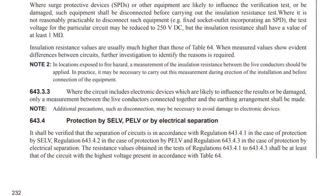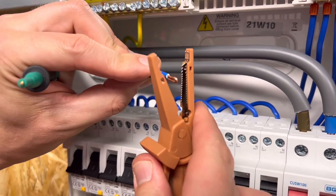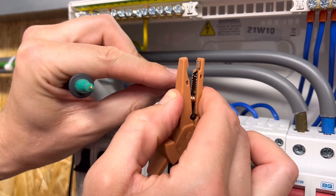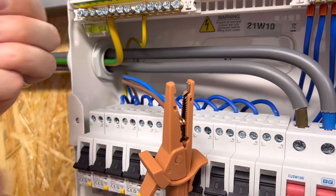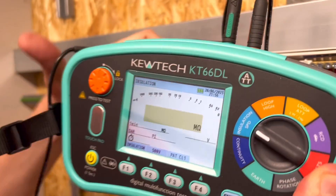There was a further bit of direction in Regulation 643.3.3, which simply stated that where the circuit includes electronic devices which are likely to influence the results or be damaged, only a measurement between the live conductors connected together and the earthing arrangement shall be made. So under the previous regulation, if you had a USB charging socket on a ring final or radial circuit, all you had to do was connect the line and neutral together and test between them and the CPC, making sure that the CPC was connected to the earthing arrangement.